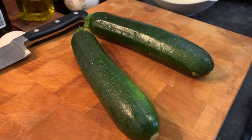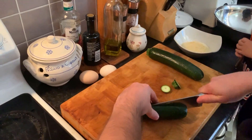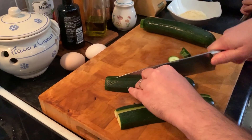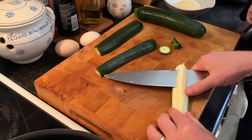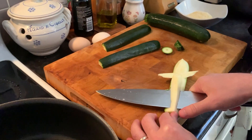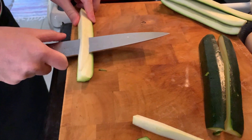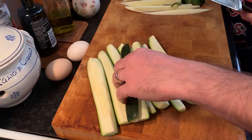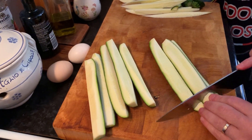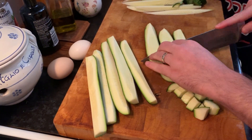We start with the two zucchinis and we are going to cut them in quarters. We cut them on the long edge and we make sure that we get rid of the seeds, because the seeds might be a bit bitter. So get rid of this part. Now that we have our zucchini cut and without the seeds, we are going to chop them in cubes, because this is going to simulate our guanciale. One zucchini per person — today we are cooking for two people only.